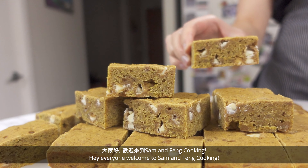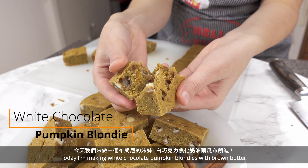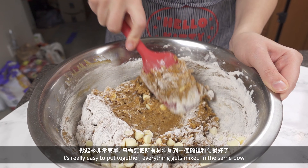Hey everyone! Welcome to Sam and Fang Cooking. Today I'm making white chocolate pumpkin blondies with brown butter. It's really easy to put together — everything gets mixed in the same bowl.